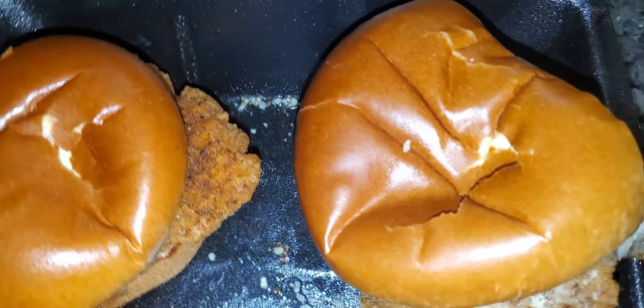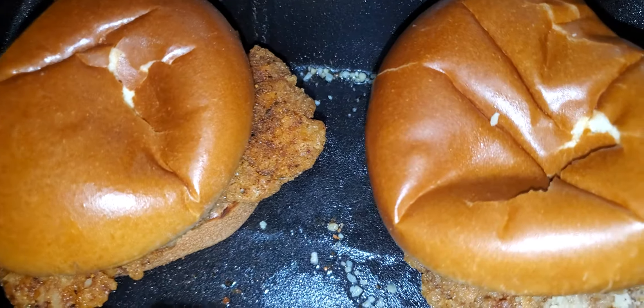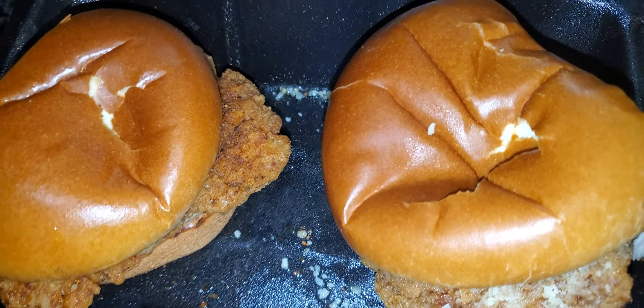I'm just cutting them off because I'm sharing with people. You don't slob on hamburgers together. Or chicken sandwiches.